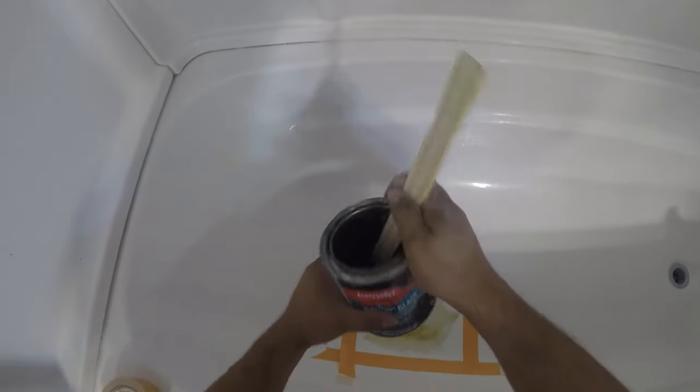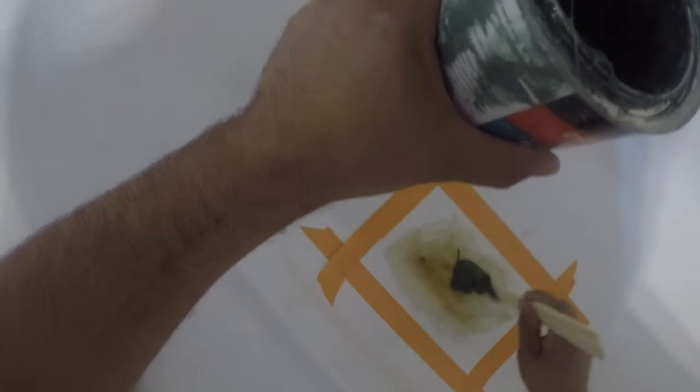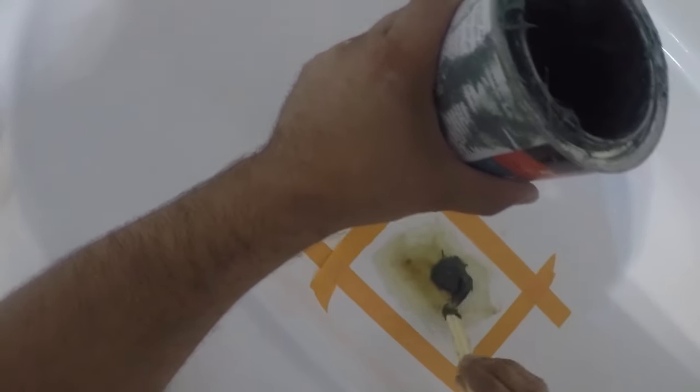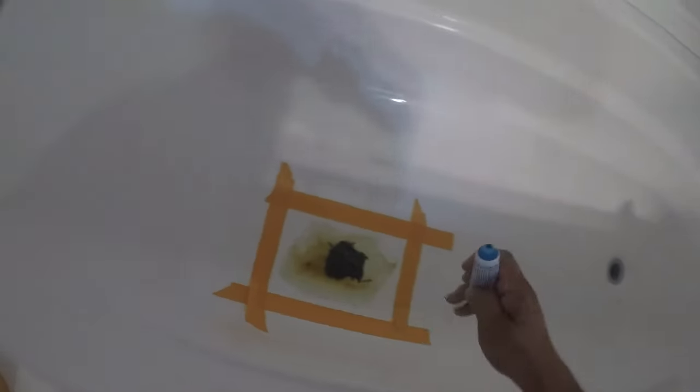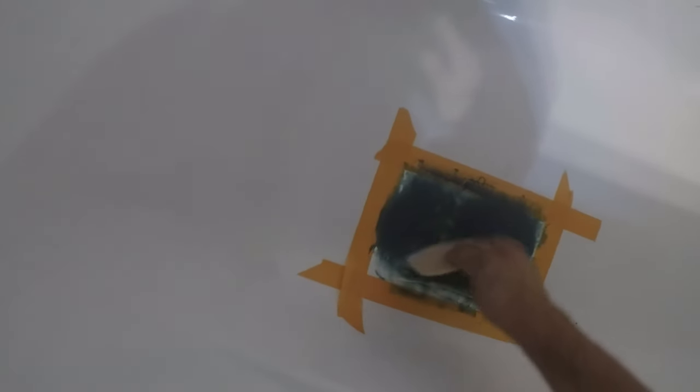Here's the Bondo glass — keep in mind this comes with a cream hardener. I like to use Bondo glass for some added reinforcement. It's got some short strand hairs in it that, once hardened, help make sure the crack doesn't reappear. I'll apply a bead across the diameter and mix it up. Remember to always fold it on one side of the spreader. You can be generous with the Bondo glass, staying within the area, because it's much cheaper than time.